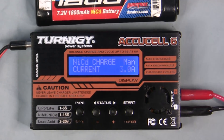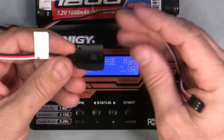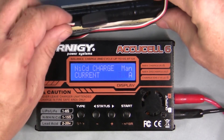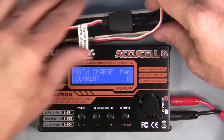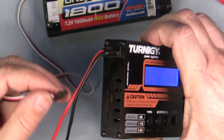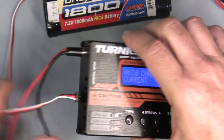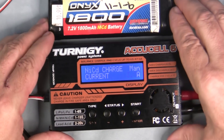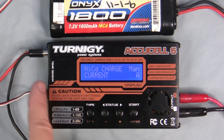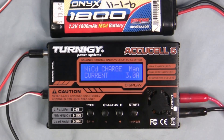Now let's demonstrate the temperature sensor. The sensor has a little magnet and sticks directly onto the side of the battery. Then plug it into the Futaba-type port on the side of the charger. With input power connected, output leads to the battery, and the temperature sensor plugged in, push and hold enter to start charging.